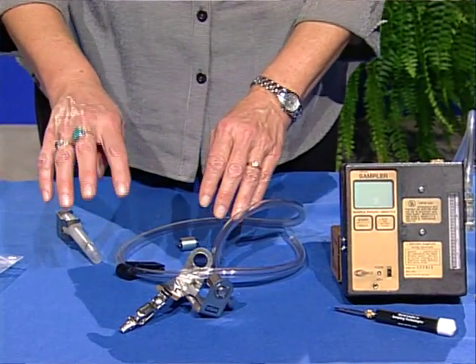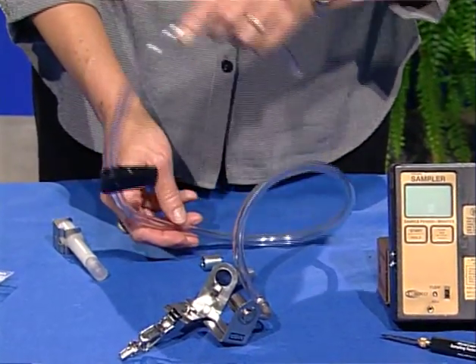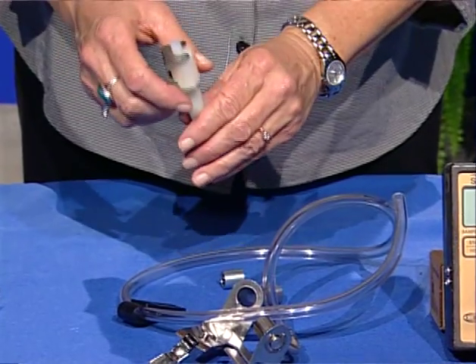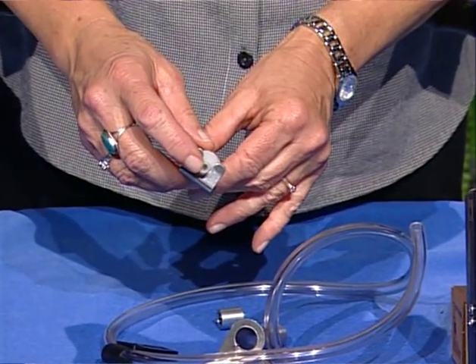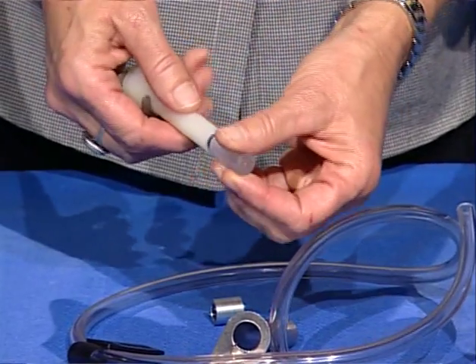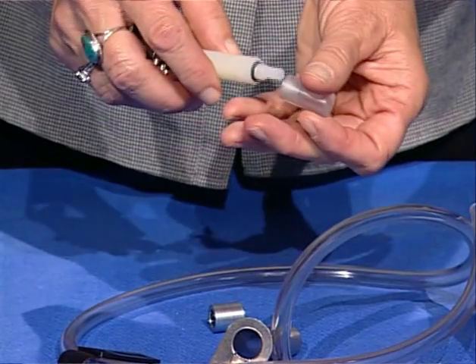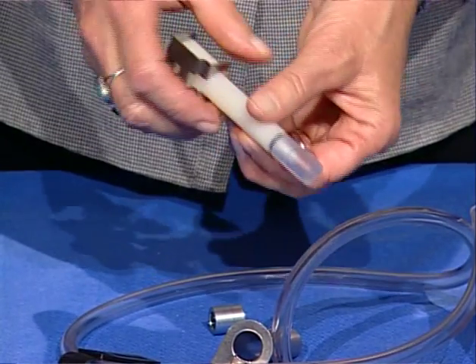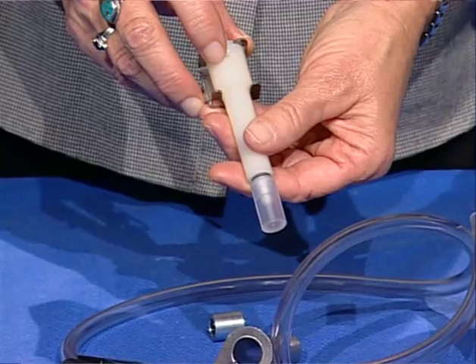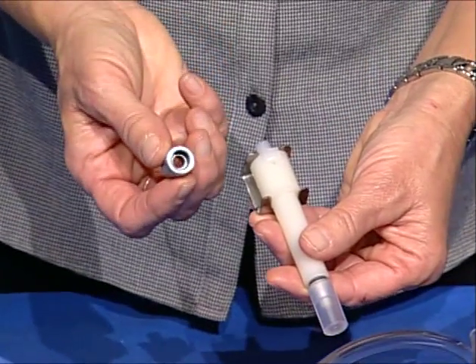The hose or tubing should be clear and free of holes. The inside of the nylon cyclone must be clean, dry, and free of scratches. The O-ring where the grit pot attaches must be present and in good physical condition. The vortex finder should fit snugly on top of the cyclone body. The O-rings in the barrel connector must also be present and in good physical condition.